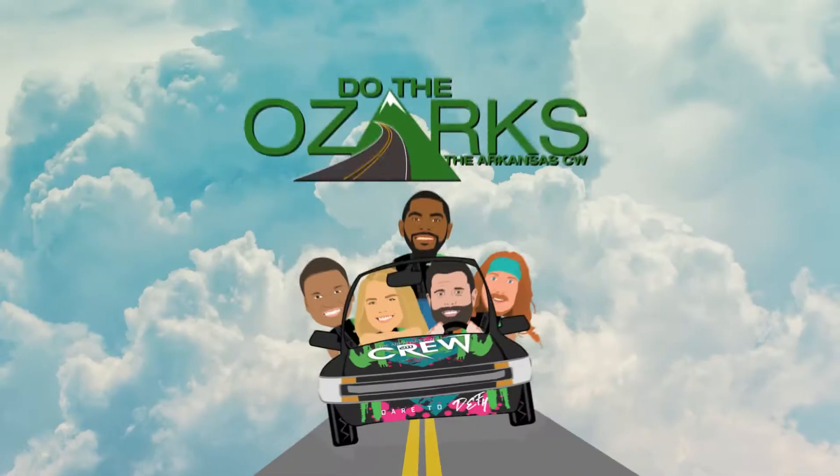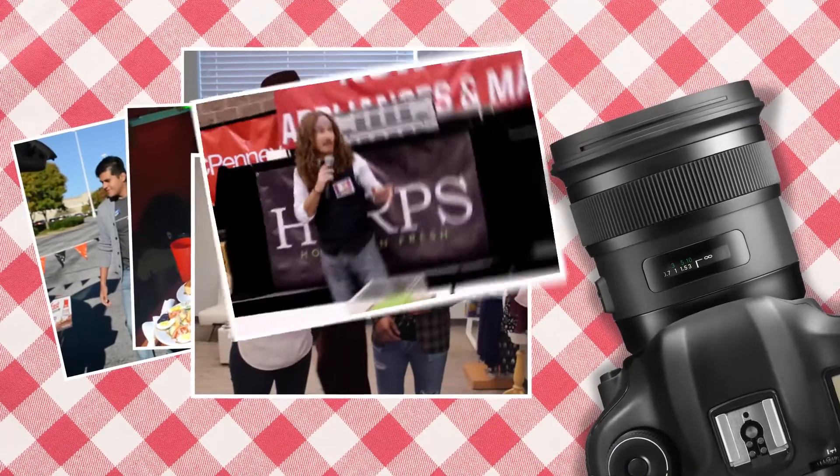Everything that I've seen made here is absolutely beautiful, so if you get a chance to come by and see Sam blow some glass you definitely should — it's super awesome. Thank you so much for talking to me today, Sam. Yeah, thank you very much, thank you for coming down. The Arkansas CW presents Do the Ozarks, featuring the Arkansas CW crew, powered by McClardy Daniel.